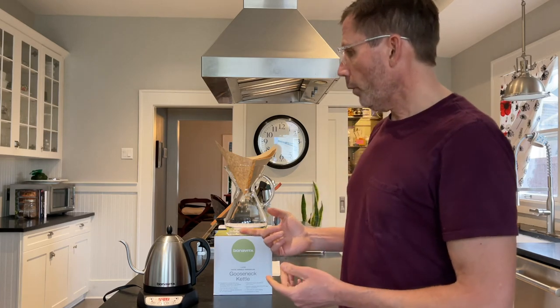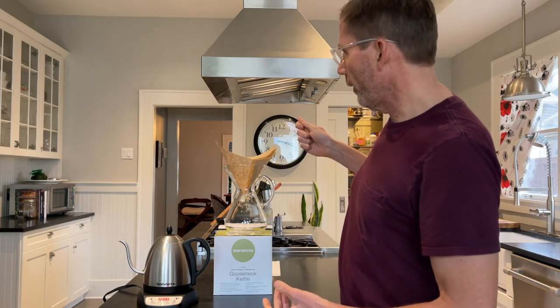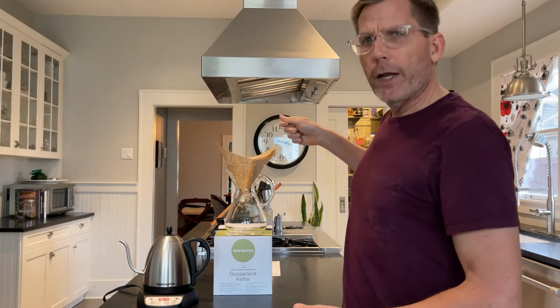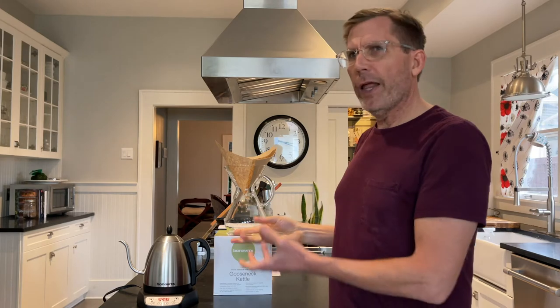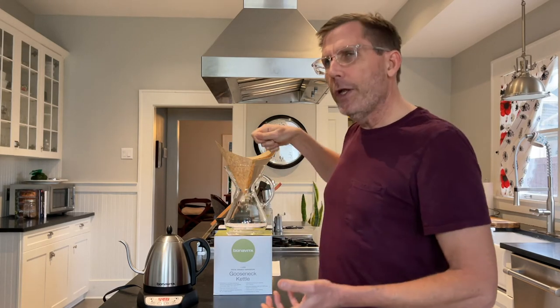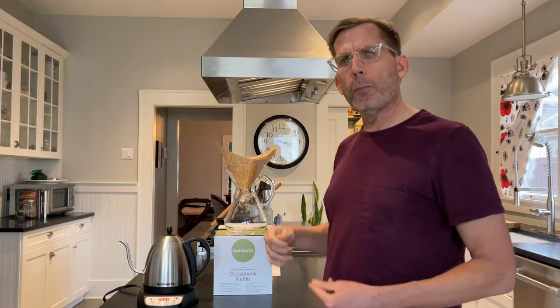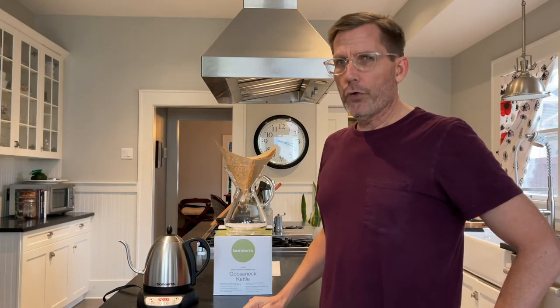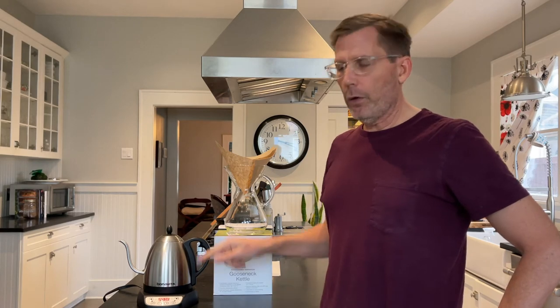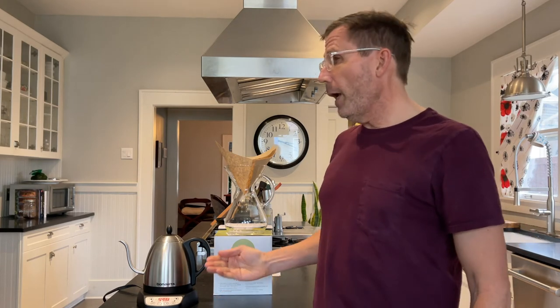Another point is that when you make pour-over coffee, there's a lot of technique involved. You need to wet the grounds first and let them bloom a little bit, then pour the rest of the water in. You don't want to pour the water in too fast, and a gooseneck spout really lets you control the water flow and exactly where the water is pouring.